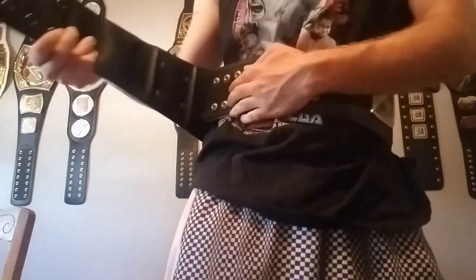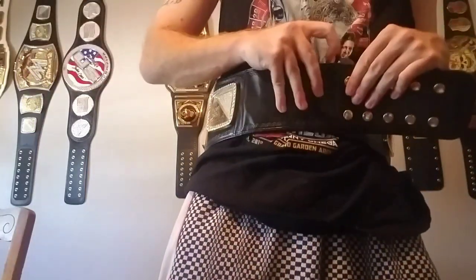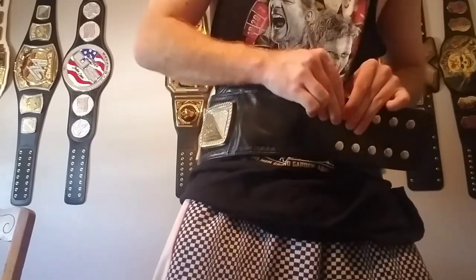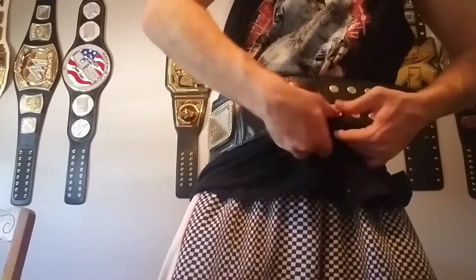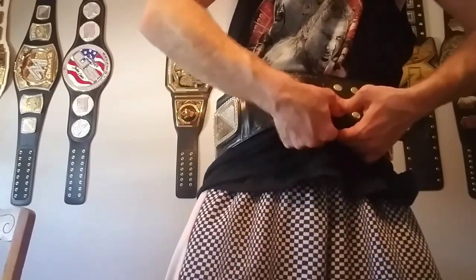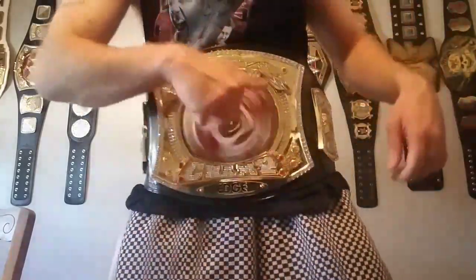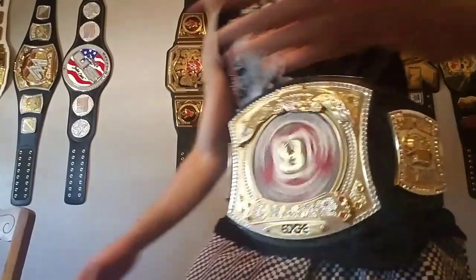Rated R superstar belt. I wonder if this actually fits around my waist. I know my re-leathered belt is a little big for me, although my regular spinner is a little big for me too — the spinners are usually big for my waist. Yeah, it's a little big but it's fine. Let's go ahead and put that bad boy on. You guys are gonna think I'm crazy for having two Rated R spinner belts. It actually fits pretty well. Rated R superstar Edge — let's get our other Rated R right here. I'm a crazy guy. Two Rated R spinners.